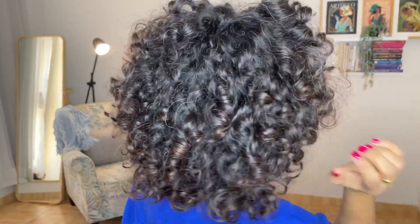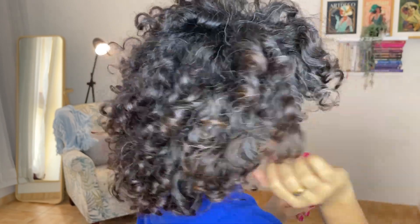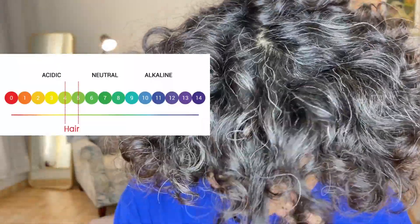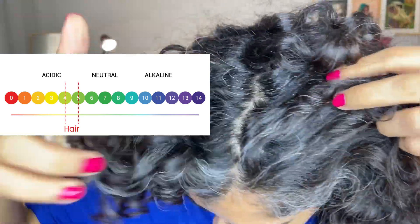So when should you actually do it? I do it when my hair is in the middle of the week. Look at my hair here — it's not greasy, not very dry or brittle, it's just fine actually. What you should know about pH balancing: when you shampoo your hair, do color treatments, or simply just wash your hair, the pH value of your hair can go high.